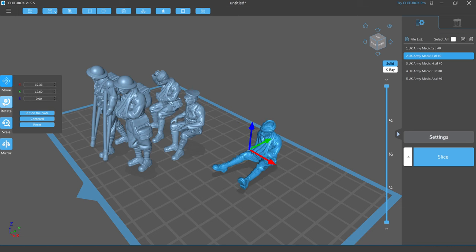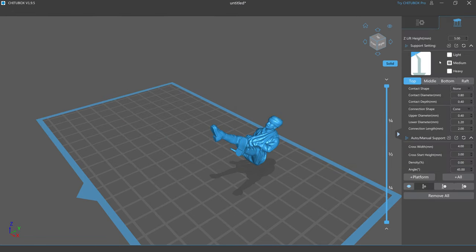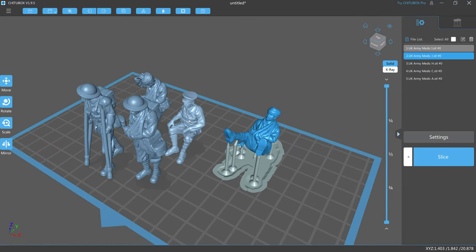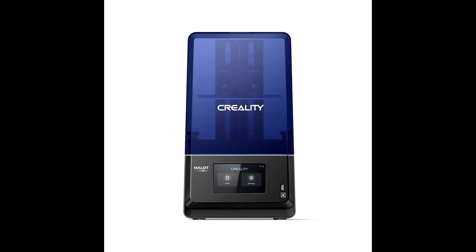In my previous video I mentioned the 3D files that I bought to print my own figures for this diorama — the link for those is in the description below. Here you can see the figures in the slicer software, where I'm positioning them, rotating them, and supporting them ready for 3D printing. The figures were printed on my Creality Halot 1 Plus printer, again link in the description below. This is a 4k resin printer which I've been using for a while now, and this is how the figures come out straight from the printer.